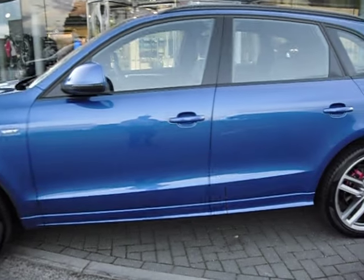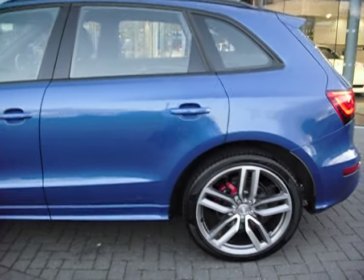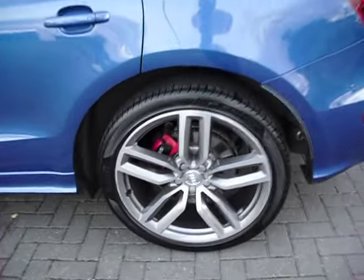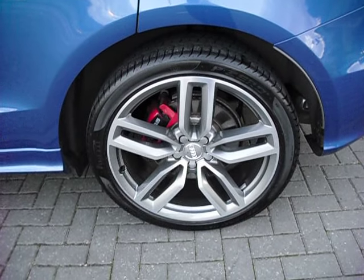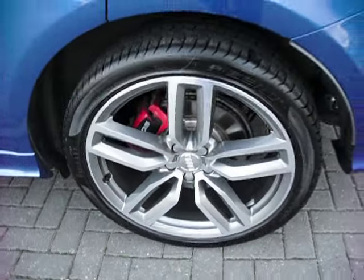Coming down the side of the car, no Asda rash, no obvious chips or scratches. It is a nice one — it sounds lovely as well. I don't know if you've had one of these SQ5s before but they are lovely, just coming into the right time of year for it. Rear tyres have plenty of tread and the wheel is in perfect order.